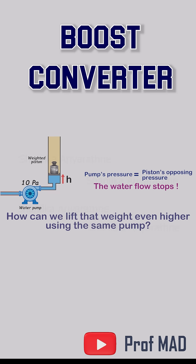Now here's the puzzle. How do you lift that same piston higher without upgrading the pump? What trick lets you push past that 10 pascal ceiling?